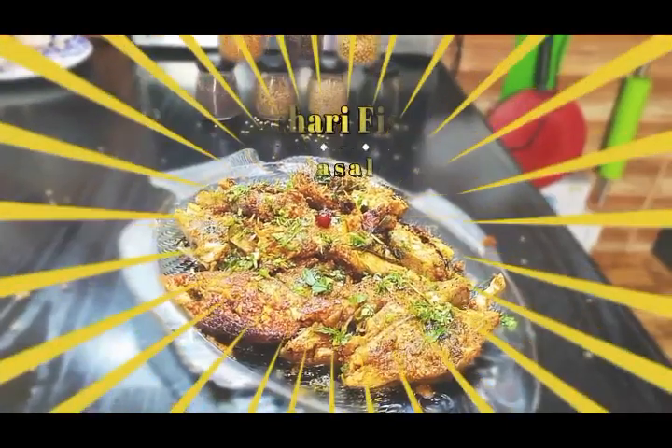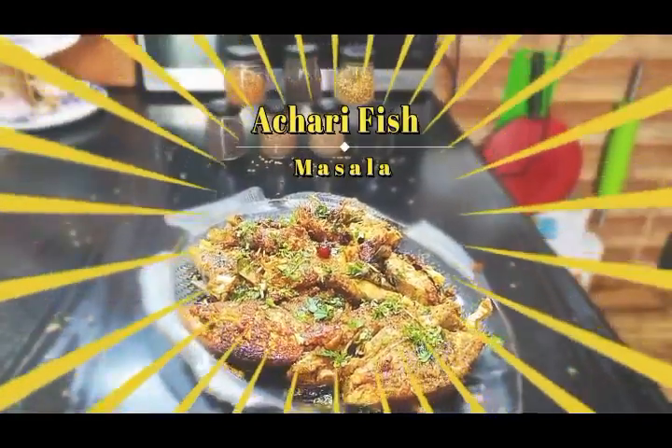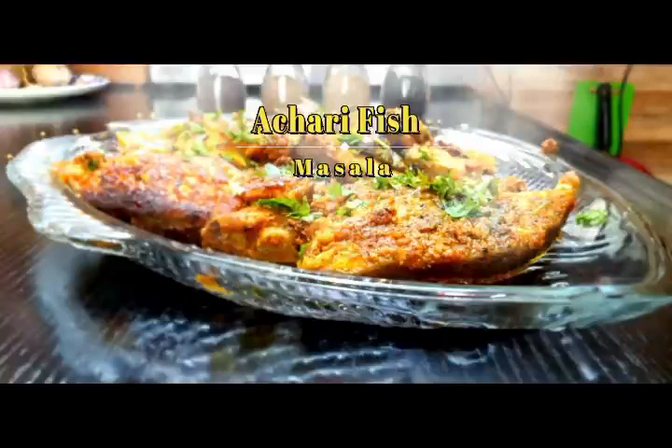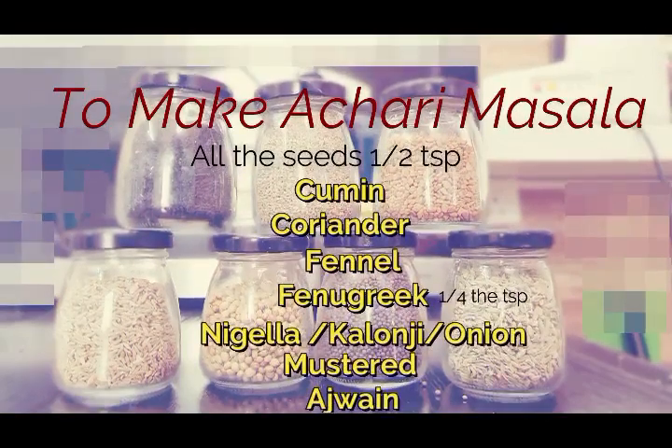Hey guys, assalamu alaikum, hello hi and welcome to Cooking is Fun with Firdaus. Today we are going to make one of the mouth-watering recipes and that's none other than achari fish masala. Whenever we hear the word achar or pickle, I'm sure many of us are drooling right now. I'm going to not only teach you how to make achari fish masala but also how to make achari masala.